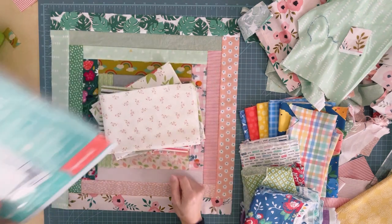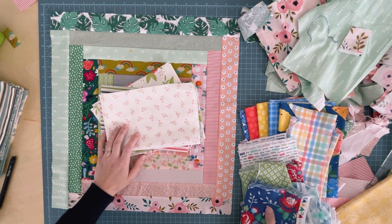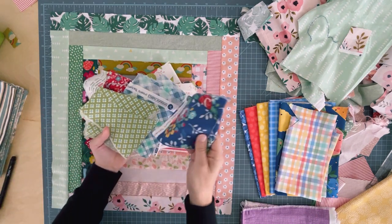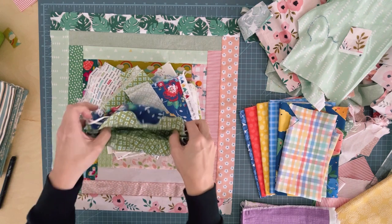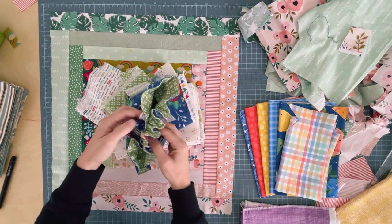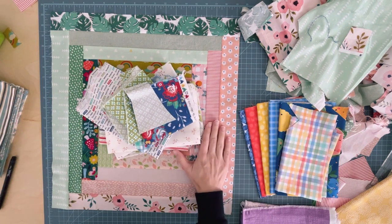It comes in this cute package every month, and when I open the mailbox and there it is, I get so happy about it. The very first collection they sent me — here's what's left of it, just scraps — because I used it right away to make this video for these drawstring pouches. They're big enough for small projects and big enough to add to quilts.